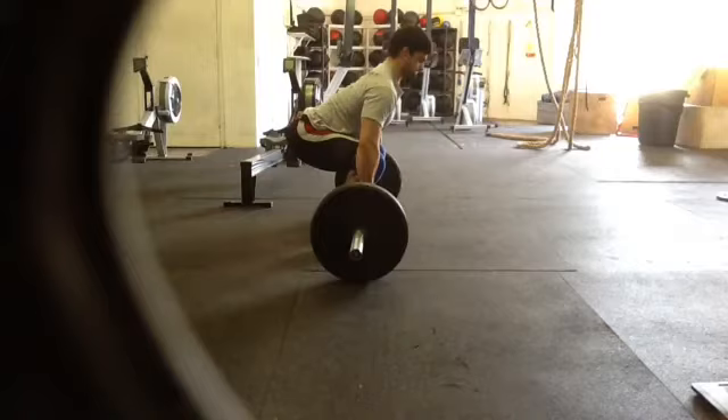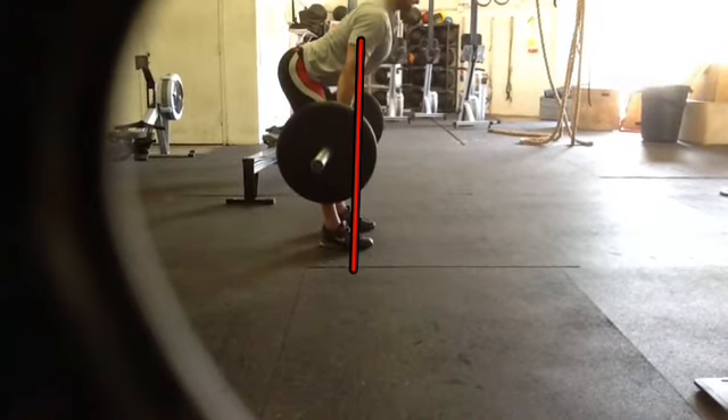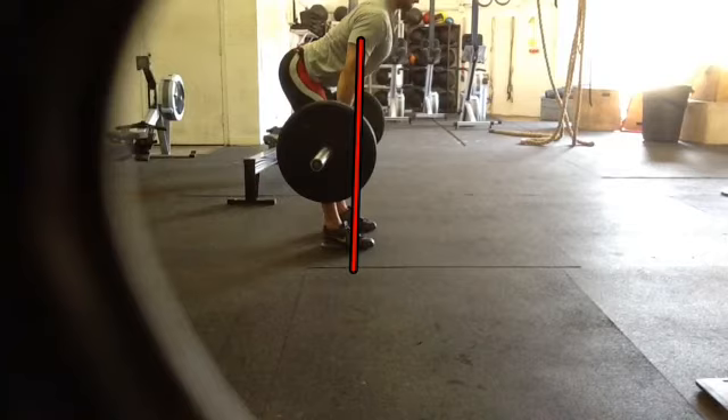He starts bar on the ground. This lovely red line is going to be a straight line, so we can see that the bar goes backwards in his pull off the ground. He pulls it back. He's going to pause in this position for three seconds and then perform a hang squat clean and a split jerk.